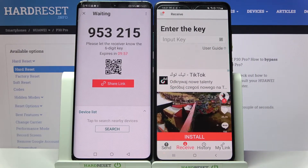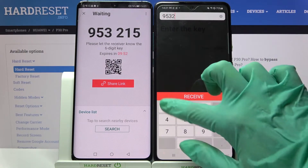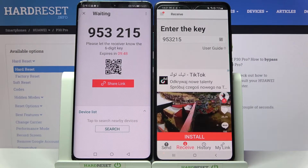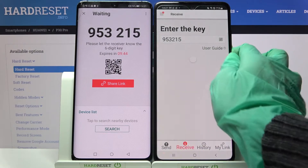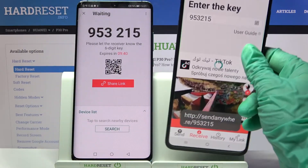Over here we have two connection ways. You can input this key — 953215 — and choose Receive, or just scan the QR code. If you want to scan it, click on the scanning icon on Samsung, choose while using the app or only this time, and point your device's camera at the code.